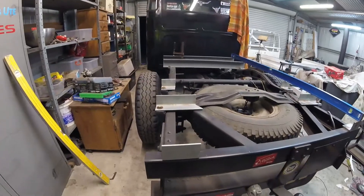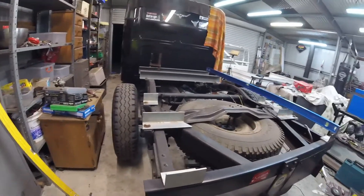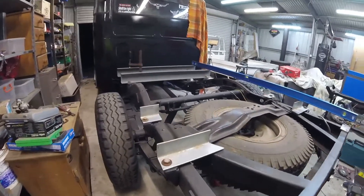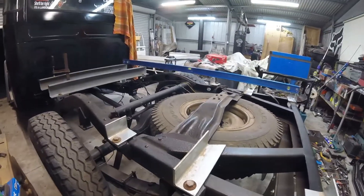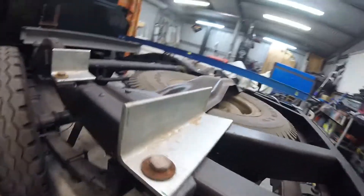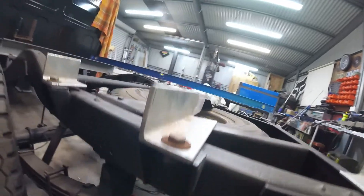Probably about halfway done with all of these tray mounts. I've drilled out all the holes in the ends and chucked the bolts through there — just the old tray bolts.